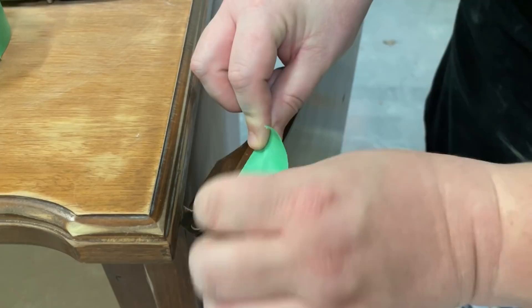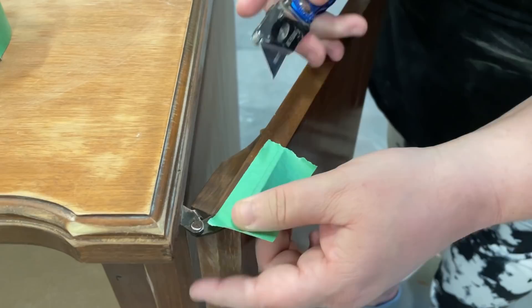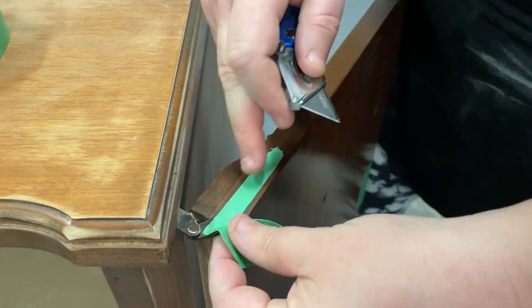I also decided that rather than taking the doors off of the cabinet altogether and removing all of this hinge hardware, I would put some painters tape over top to protect it from getting gunked up. I just stuck my painters tape on and then used an exacto knife to trace around the edges.